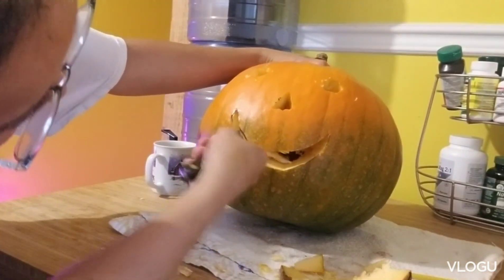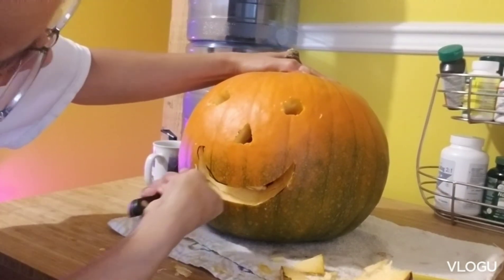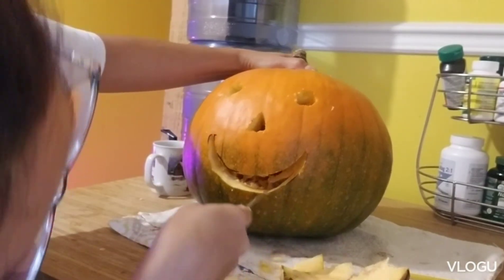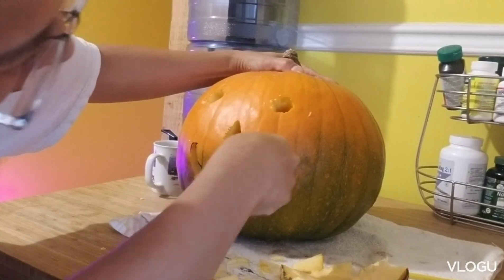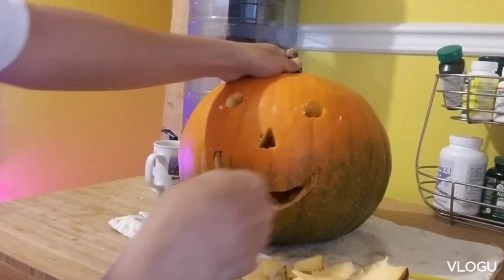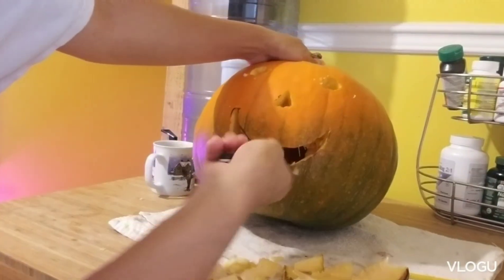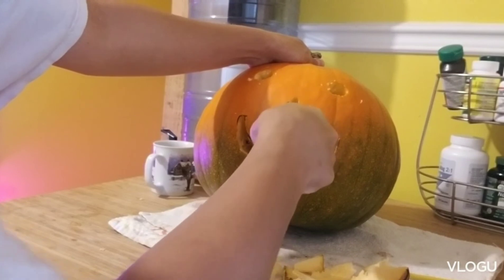That's cute! Simple carving pumpkin, guys. How to carve a simple pumpkin. Anyway, you just need a pumpkin of course, a pencil to draw your face or anything you like to cut, and then of course a knife.